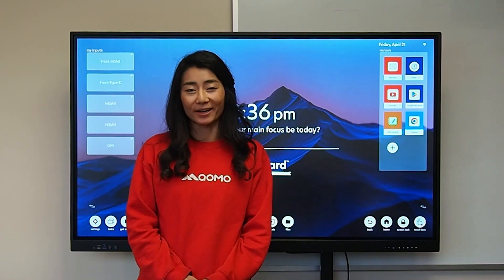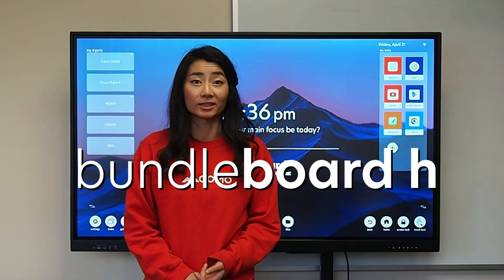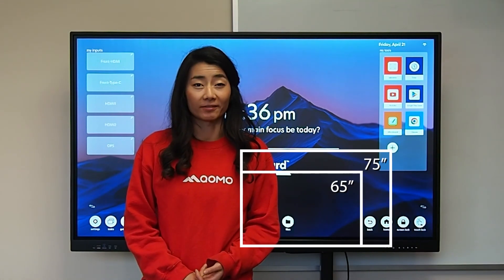Hello, thank you for joining me today while I go over KOMO's latest and greatest Bundleboard H model. This board comes in sizes of 65, 75, and 86.